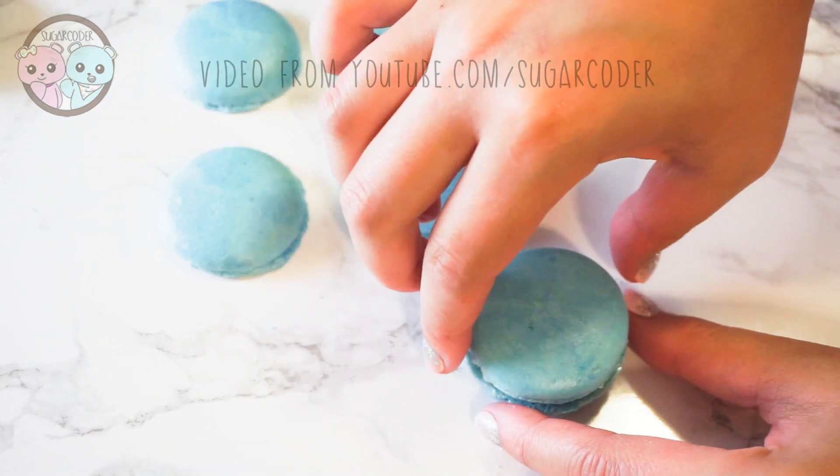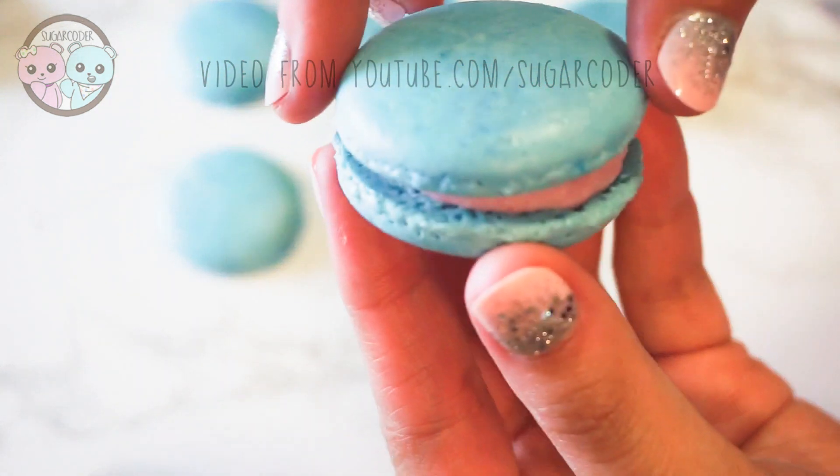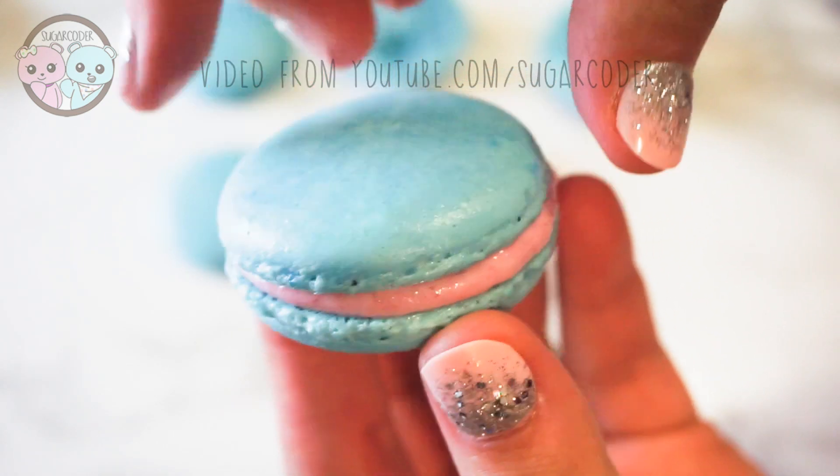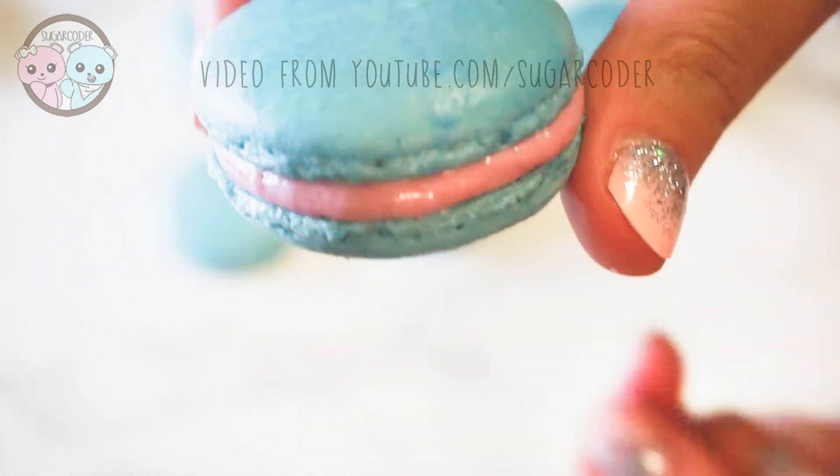I normally say the word macaron instead of macaron or macaron, because macaron sounds like moron. And I don't sound that great when I say macaron because I'm only 5% French.